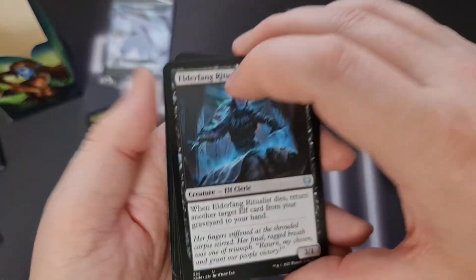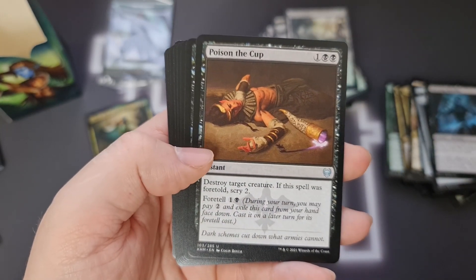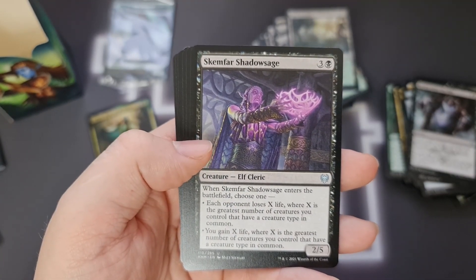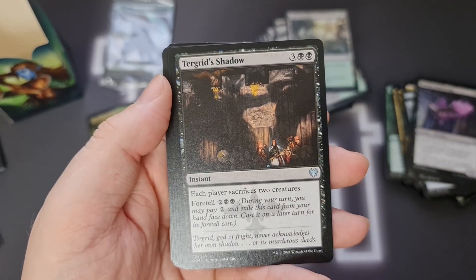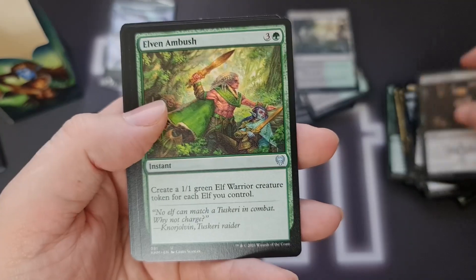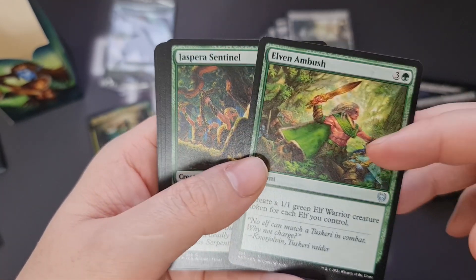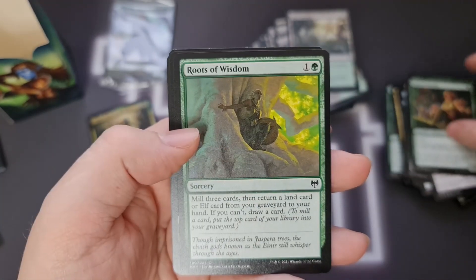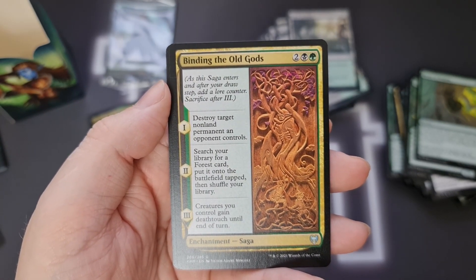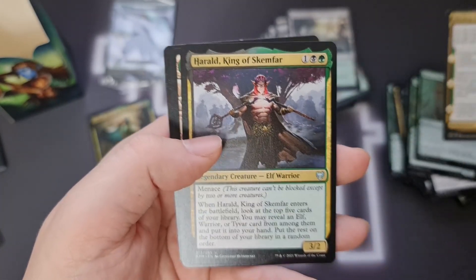Then we've got some more spells. Elderfang Ritualist — when it dies, return another target elf card from your graveyard to your hand. Poison the Cup. Return Upon the Tide. Skemfar Shadow Sage — it's got a wall of text on it. Tergrid's Shadow — each player sacrifices two creatures, and it's got Foretell on it. Shadow would have been nice as well, I do like Shadow as a mechanic. Elven Ambush — create an elf token for each elf you control, that would go absolutely bonkers. Roots of Wisdom. Binding the Old Gods — destroy target non-land permanent an opponent controls, search your library for a Forest, put it onto the battlefield tapped, and creatures you control gain deathtouch until end of turn. This is screaming out for that one-mana 1/3 guy to be put in here.